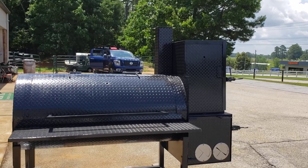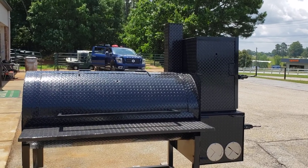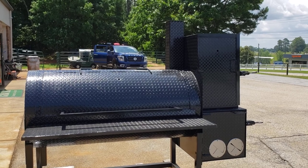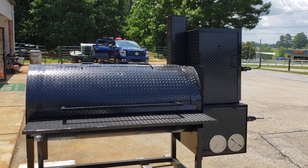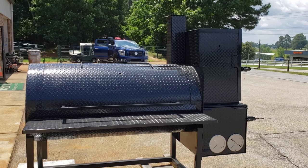A lot of people call me probably once every two weeks — they have their own landscape trailer, boat trailer, some sort of a trailer frame, and they just want us to build a smoker, firebox, and ribbox, and they want to put it on their own trailer frame, or they want us to do it.